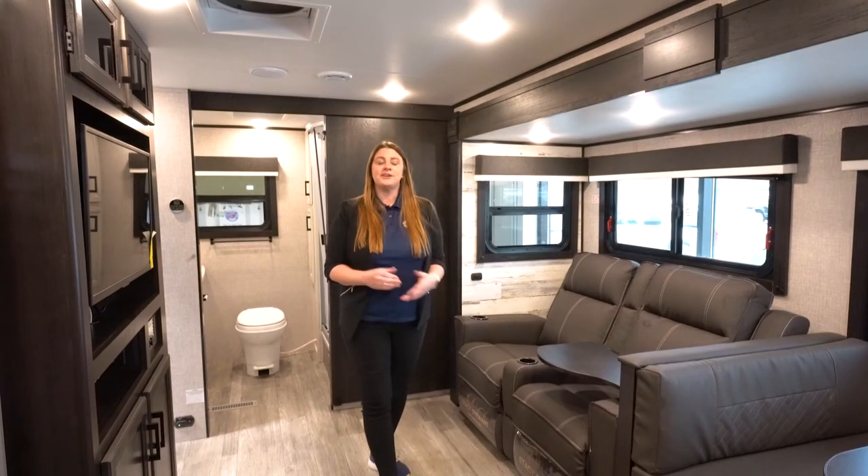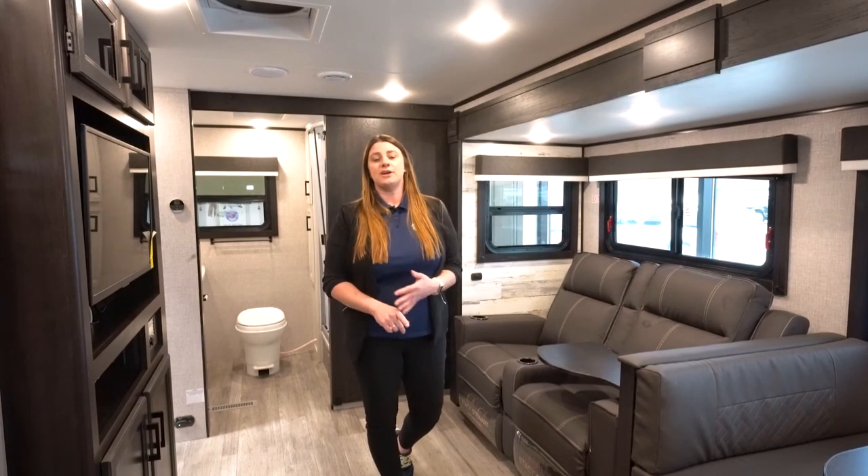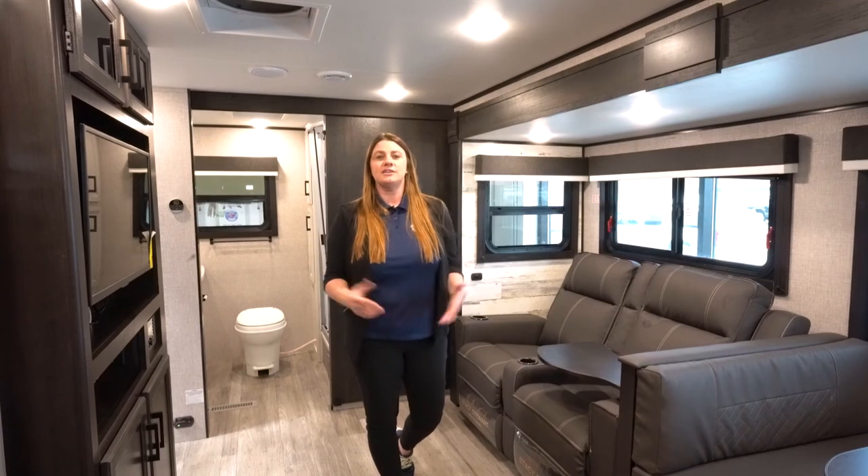Thank you guys for letting me show you this unit. You can stop by at any of our four locations — we've got Brainerd, Alexandria, Rochester, and Fridley.